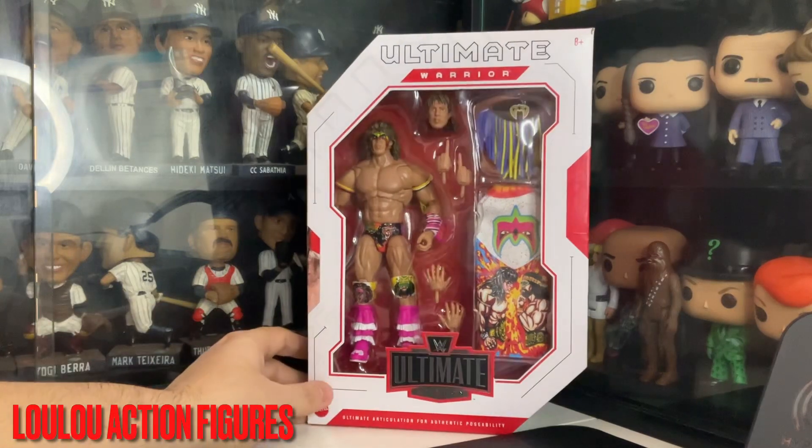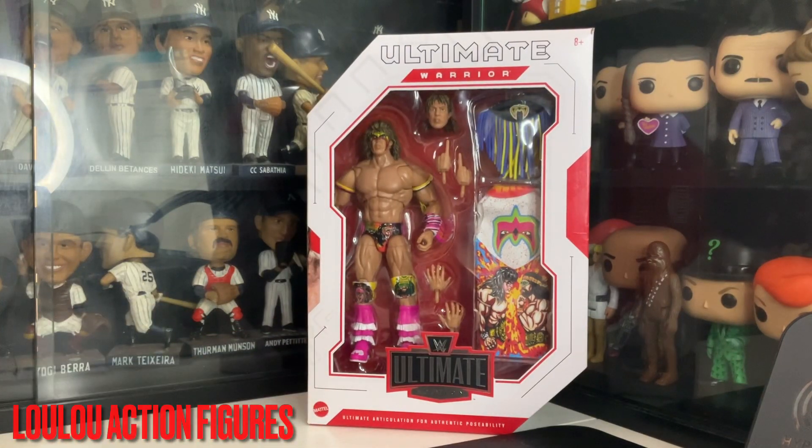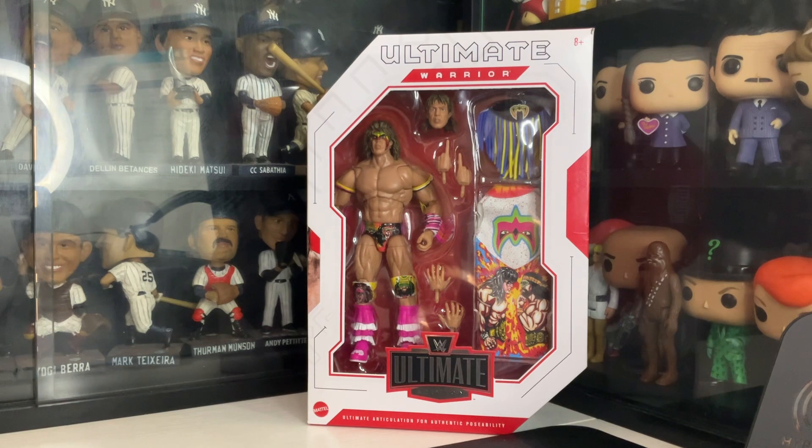Hi there to my toy collectors. This is Louis from Lulu's Action Figures. As you can see, I got an exclusive Ultimate Edition, the Ultimate Warrior from Mattel. I got this from Ring Size Collectibles. As you can see, this is an awesome Ultimate Warrior figure.